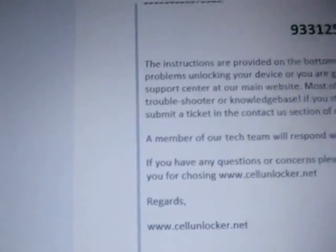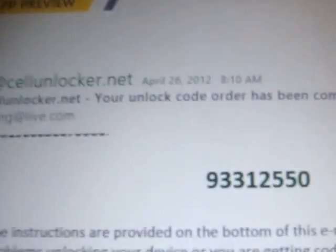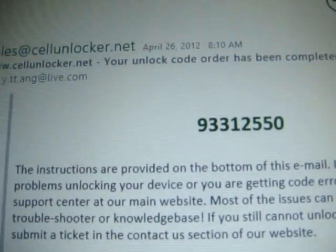Once they process your code, they're going to send you an email. Here's the email from them. It would say IMEI number — that's your code.